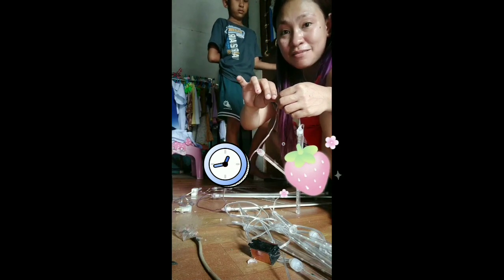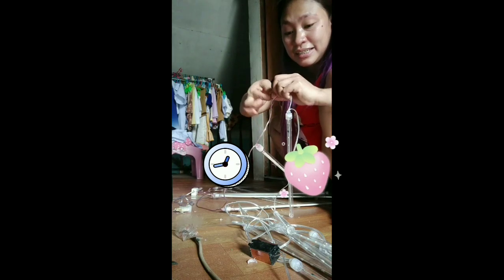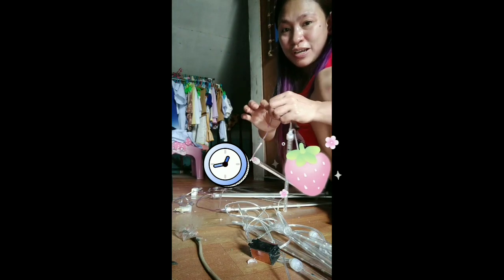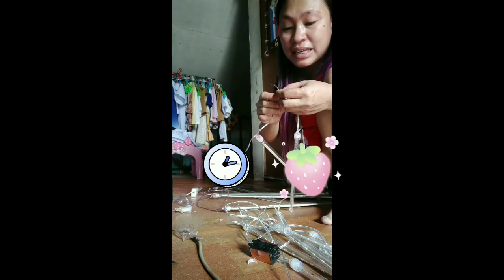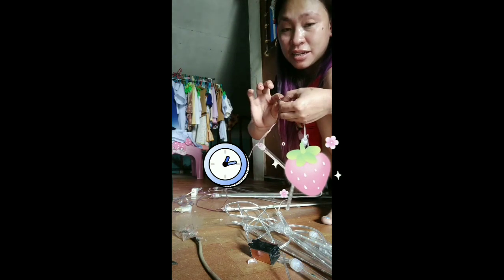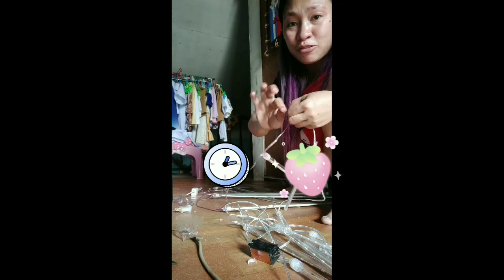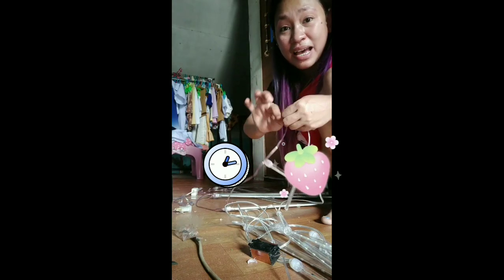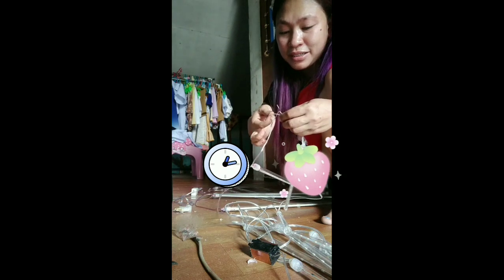Guys, itong Christmas light na ito na LED and waterproof, parehas ko ho siyang bagong bilhin. Talaga naiiksian na ko sa kanya - 8 tubes lang siya para sa amin, Terrence, guys. Kaya ito, guys, pinag-experimentuhan ko siya at sana ay gumana ka at hindi ka masira.